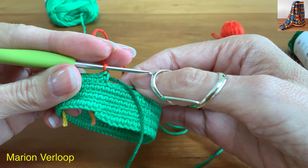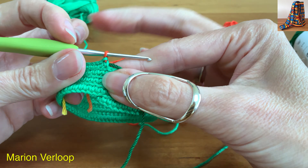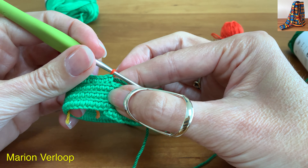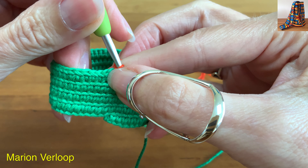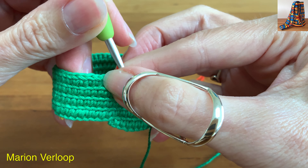Mojella's stitches are very close together, that is why with the crab stitch you will skip every other stitch. So we won't insert the hook in this stitch, but in this one.